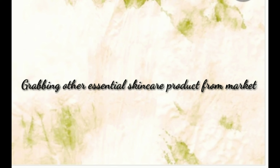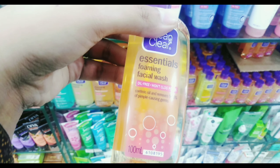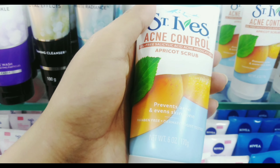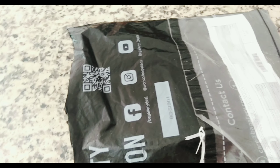Hi lovelies, welcome back! Today I'm going to show you my accessories and makeup cupboard organization. But before that, I have grabbed some skincare products from the market, which include my Clean & Clear face wash and this scrub, which is actually really good. I would also like to show you the unboxing of the remaining products from Bay Galvia.